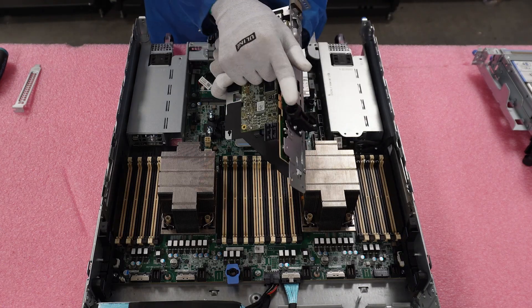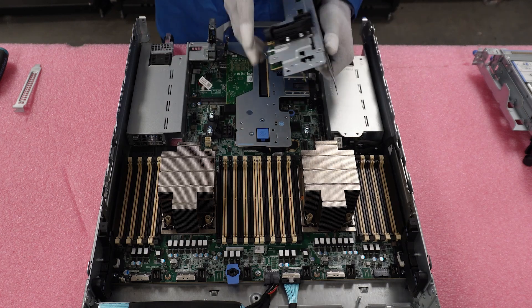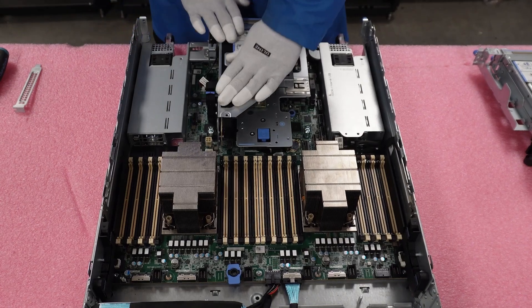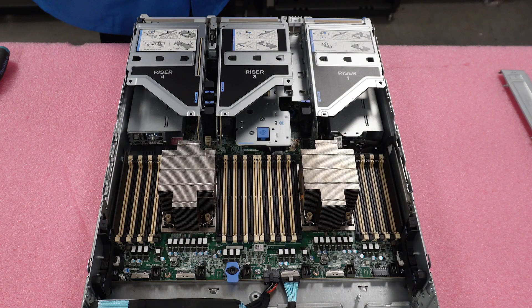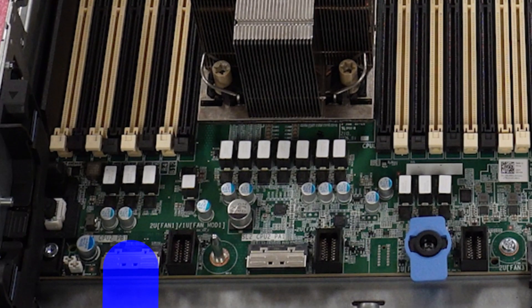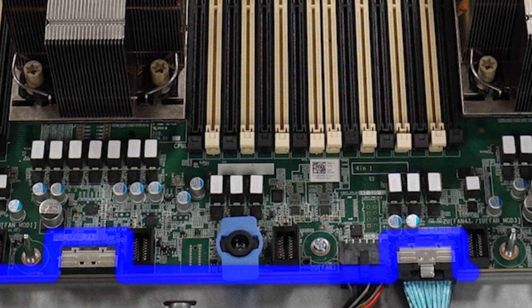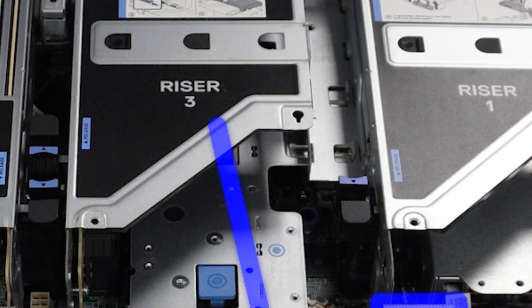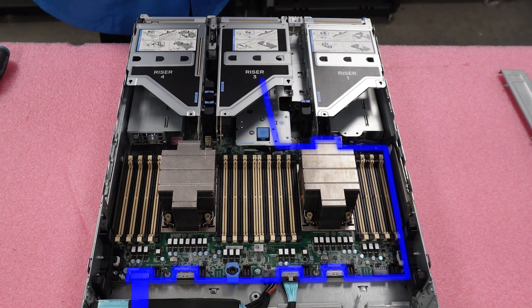Now just set the riser back into place and sit it back onto the pegs you lifted it from. This is how you install your RAID card via PCIe. We don't have cabling to show you for the PCIe RAID card at the moment, but the cable will plug into the motherboard and follow along the right edge and around the power supplies to connect to the RAID card in riser 3. Note: the front RAID cable is actually different than the PCIe RAID cable, so don't mix and match them — they have different connection types. Make sure you use the right cable for the right RAID controller.